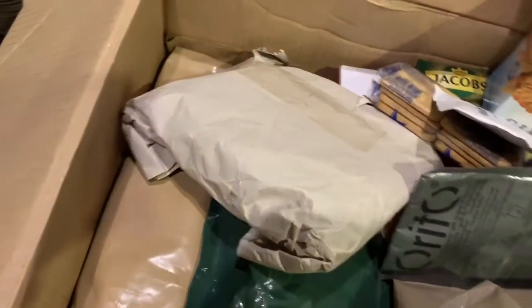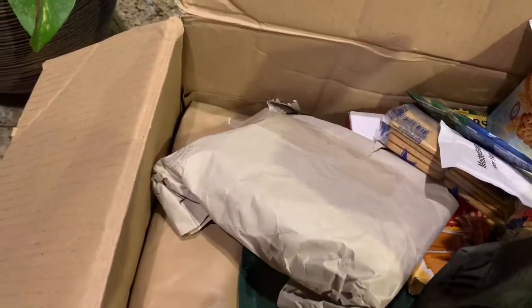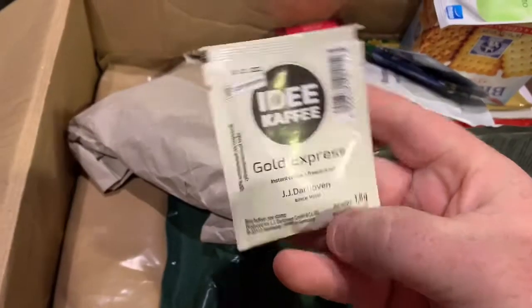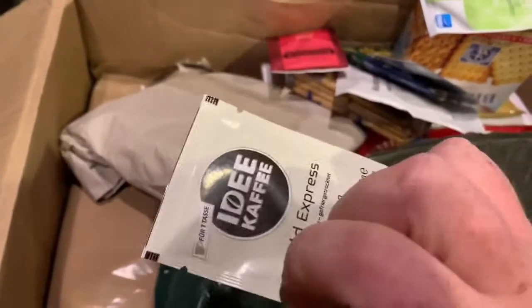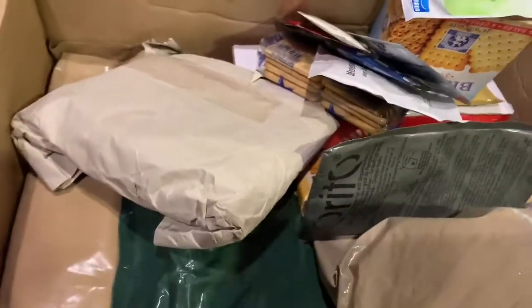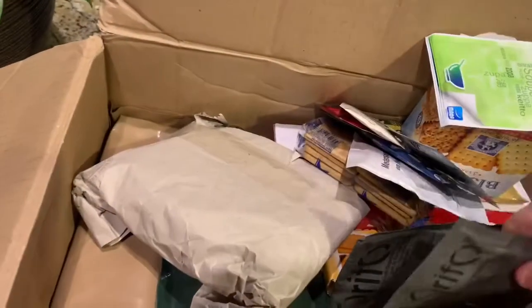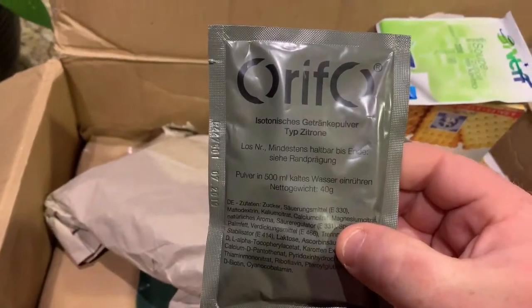Actually that might be a German drink mix. Some more Jacobs, some tea, and something else here — looks like it's bouillon. We've got some German coffee and I love the spelling — it's the same spelling used during World War II. We'll probably save this and drink a lot of it at reenactments and use it in the field. We've also got another drink here — isotonics, maybe grapefruit.